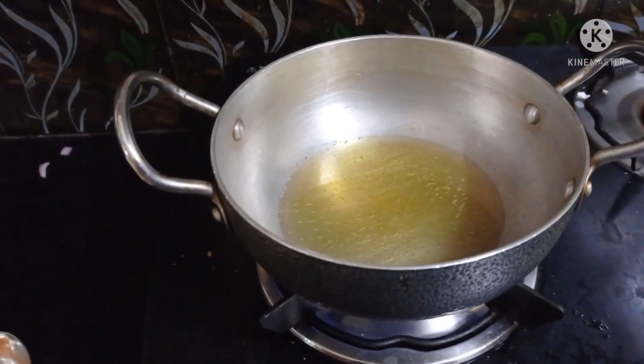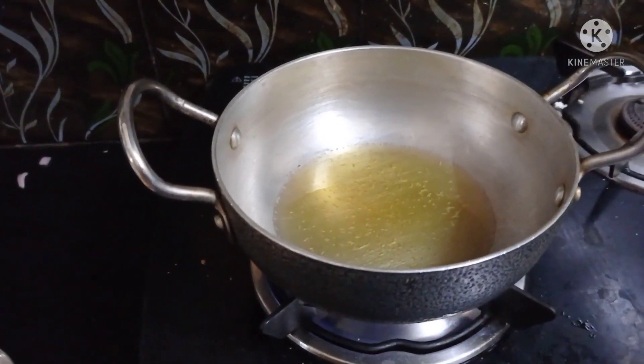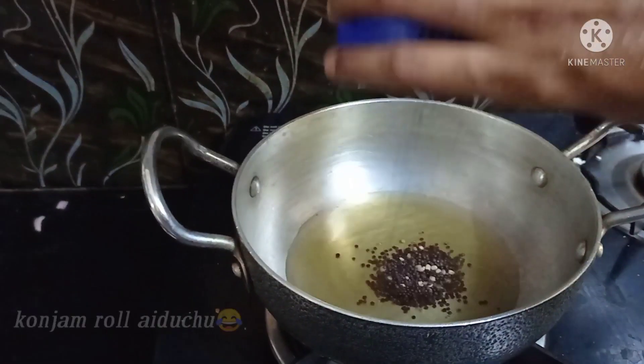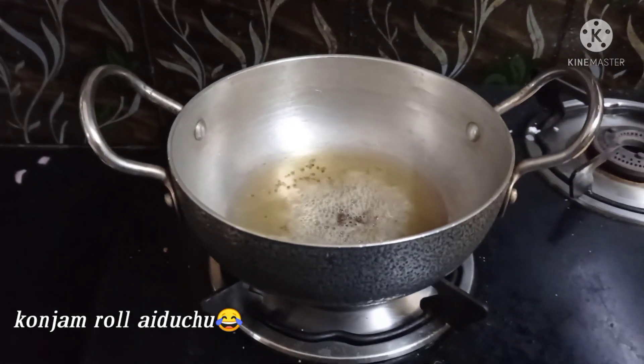We will mix the seeds — it is a soft one — and we will mix it with the seeds in a very dry one.